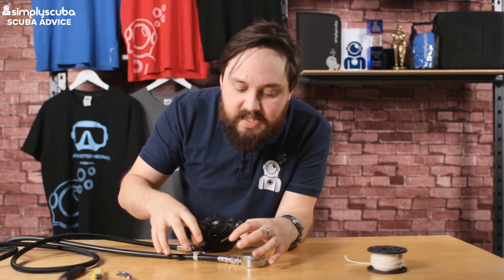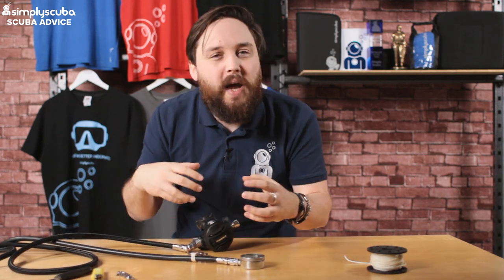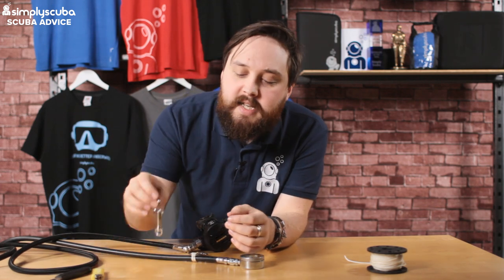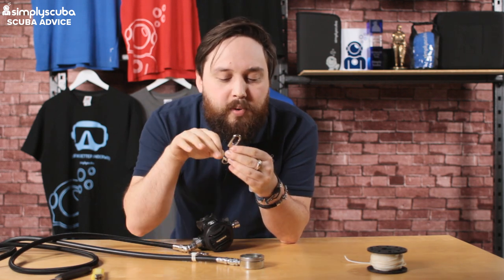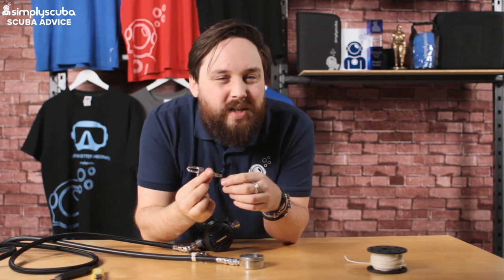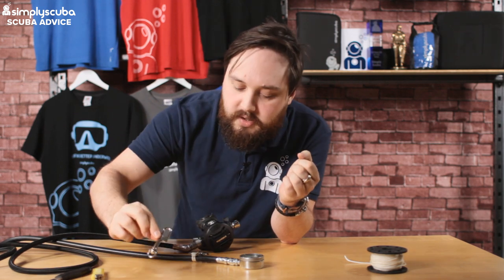For your gauges I tend to use a large-eye bolt snap. For second stages and accessories like a torch, reel, or similar, I tend to use a small-eye bolt snap — it's more compact because you don't need to put your finger through the eye, you just need to clip it onto something, so a small dinky one will do.